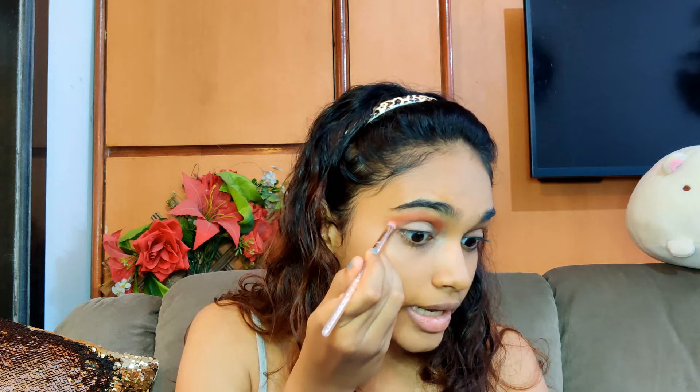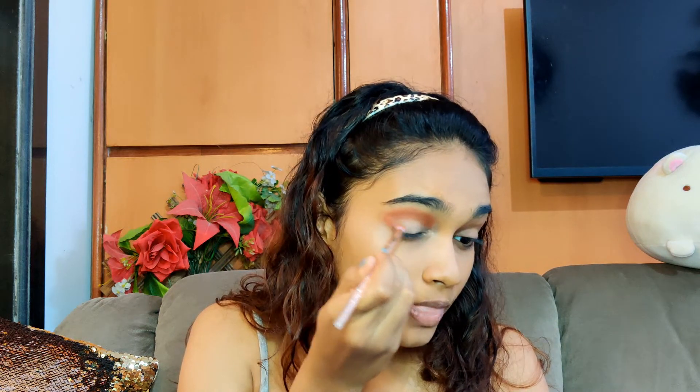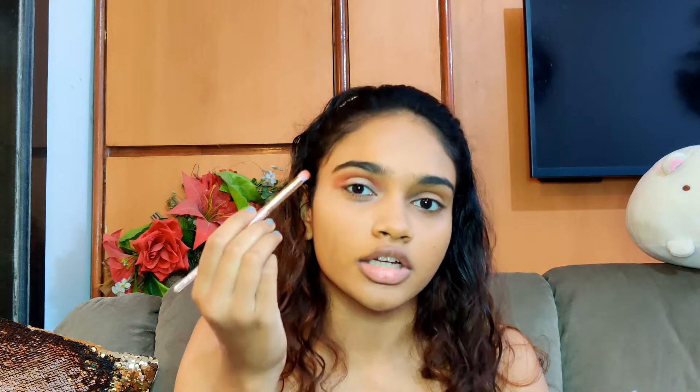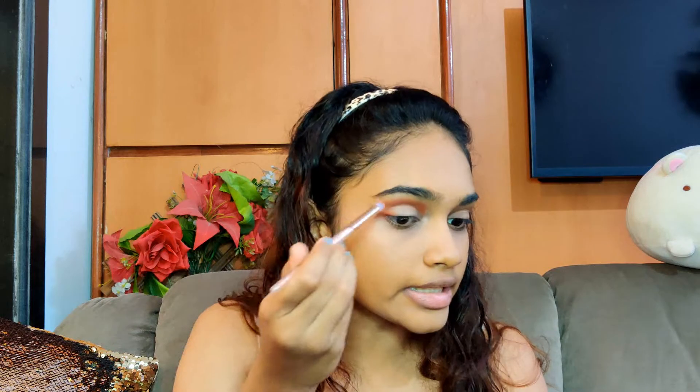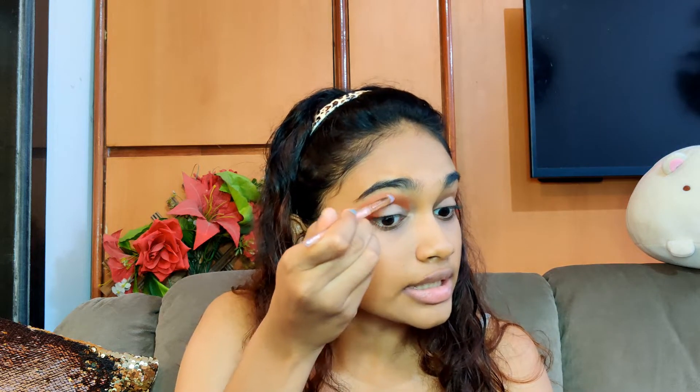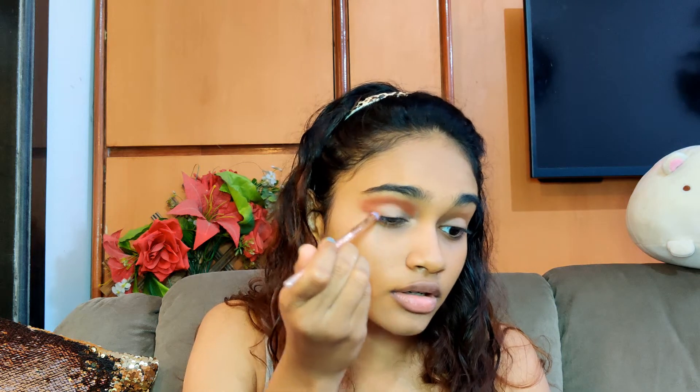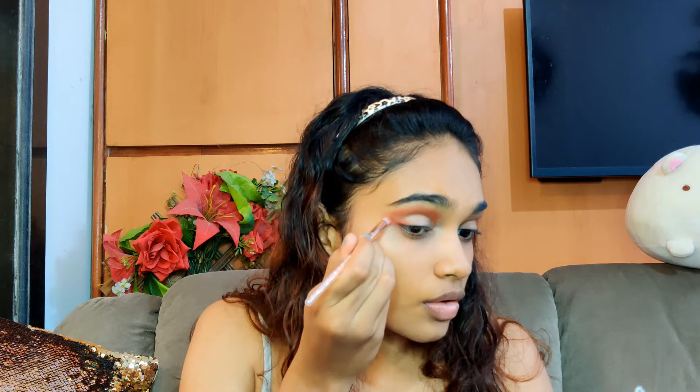Now my crease shadows are blended, so I'm going to take the same blending brush and pick up the orange shade again to form sort of a light weave right here so that the colour looks even. What I'm trying to achieve is that the crease starts from here with the brown and orange and ends right over here, and a new shade starts from the centre of the weave.